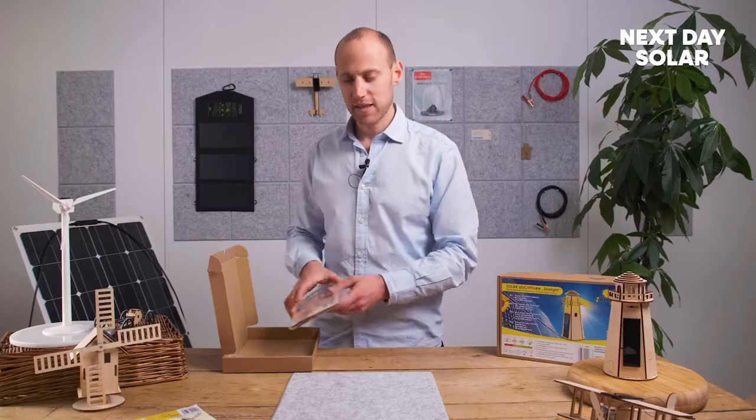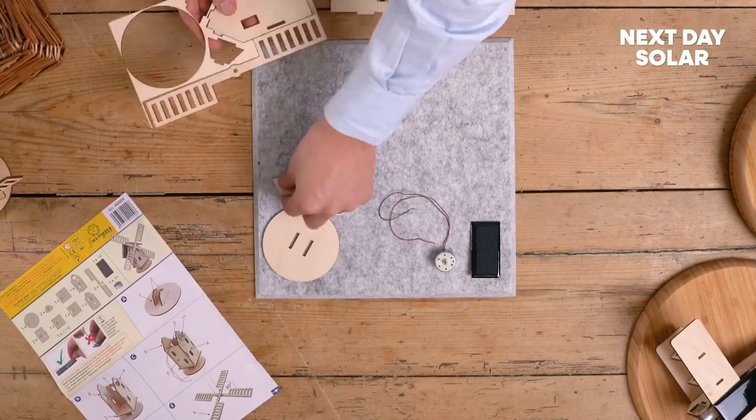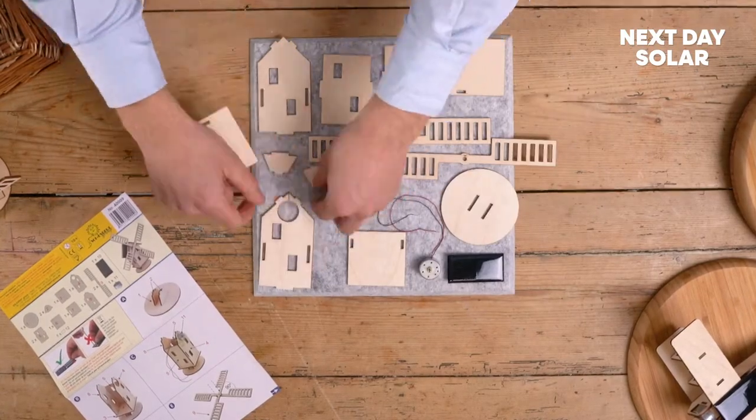Now the first thing we'll do is just unpack the kit and make sure we've got everything we need. As you're starting to put this kit together, you'll find yourself starting to learn about solar and about all the amazing things that can come from it.